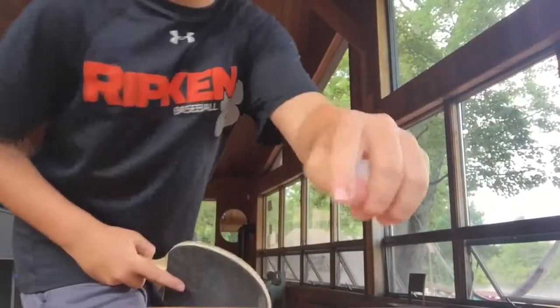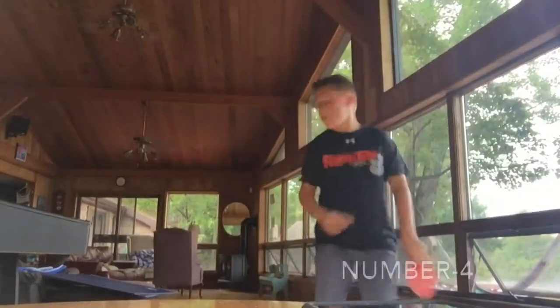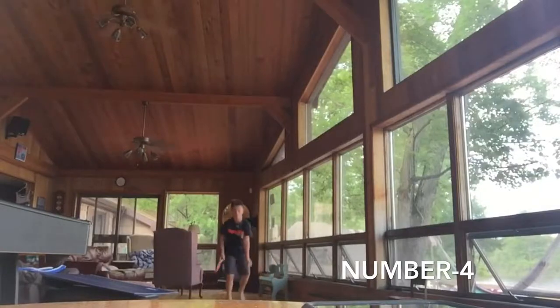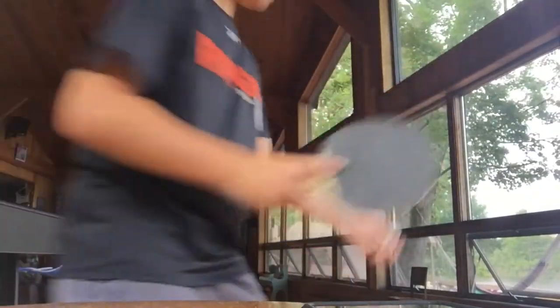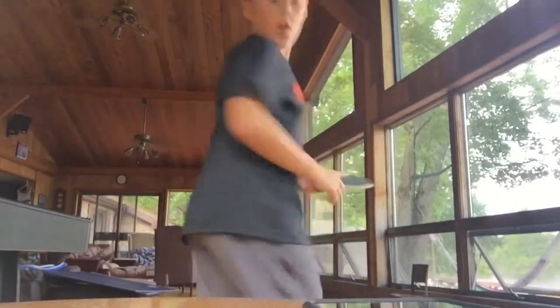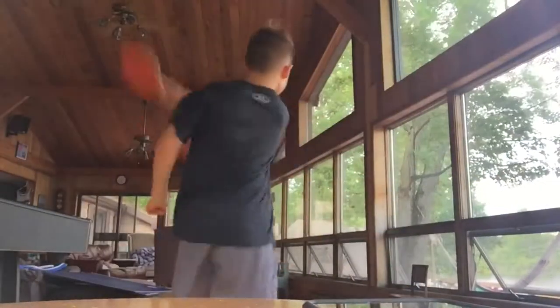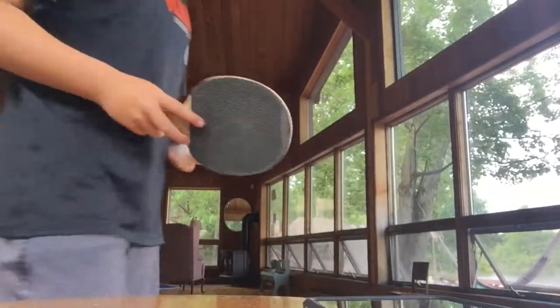Ready — three, two, one, go. Yes! Home run number four! Almost forgot — oh no, that was gonna be a home run too.